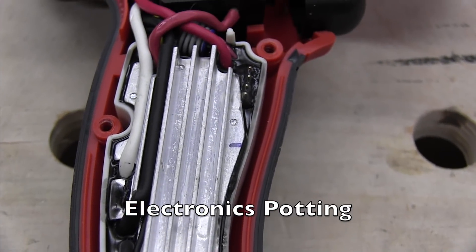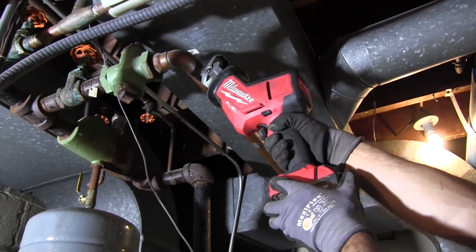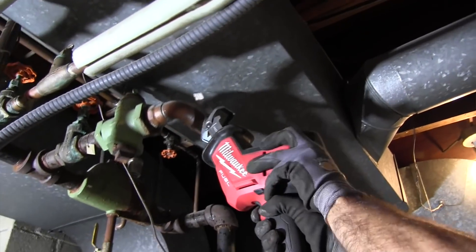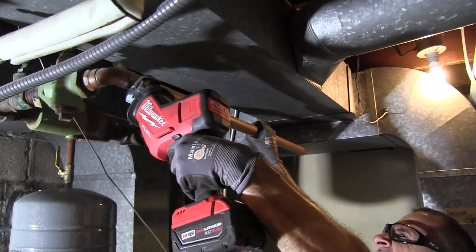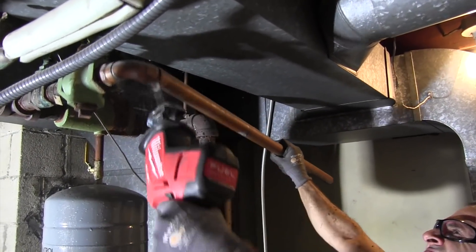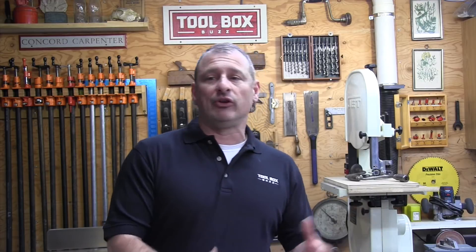As far as real-world use, we used this saw to cut out and remove a furnace and a whole bunch of water lines on a remodeling project. We cut out a lot of piping and framing; some of the pipes were slightly charged with water and the tool did get wet. It's designed to handle water ingress over time, though we didn't test it by fully immersing the tool — it's just not designed for that.